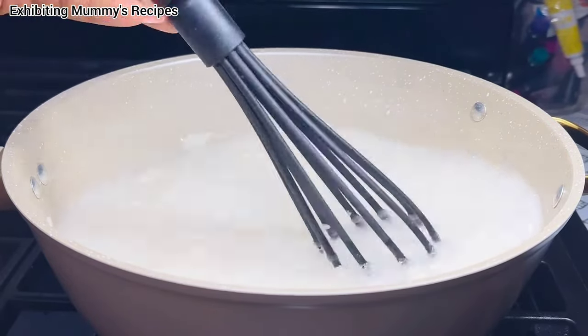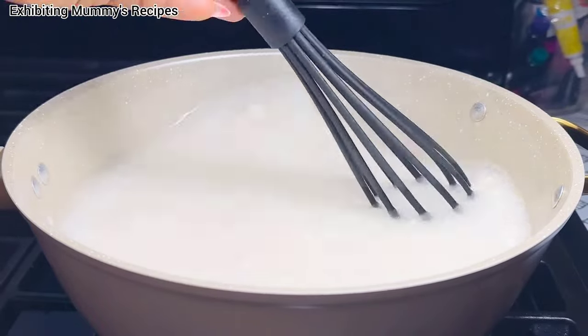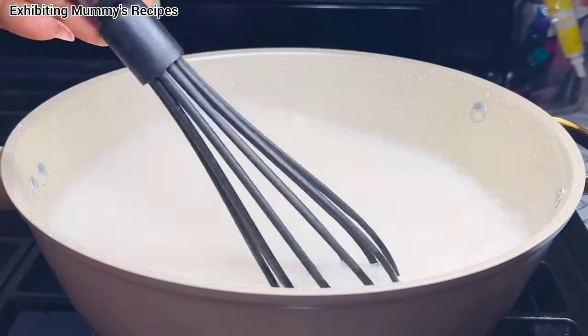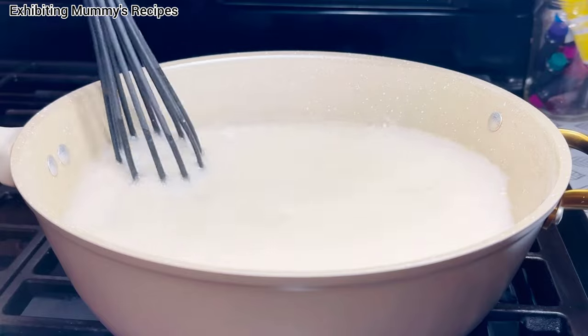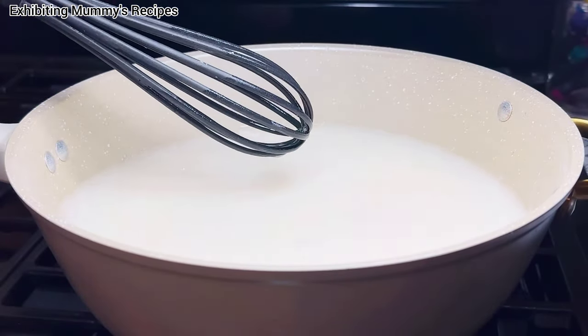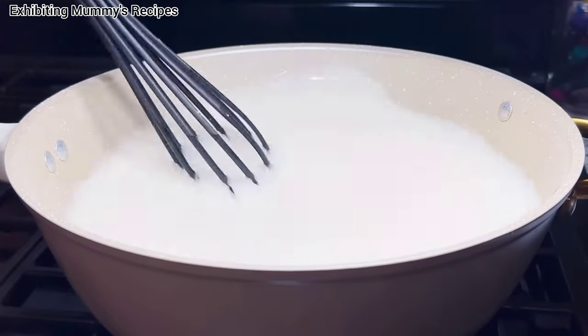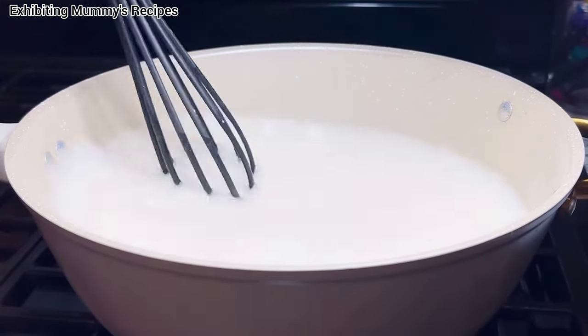At this moment, I don't have any fire under the pot. There is no fire under the pot. So now it has mixed very well and I will just go ahead and start preparing. So there is fire under the pot now.